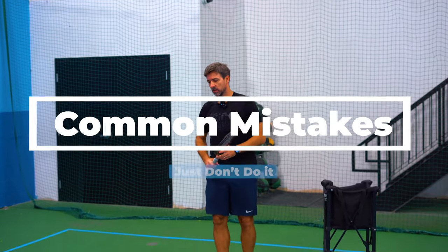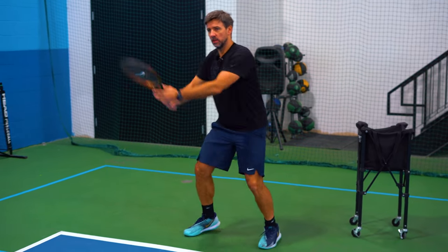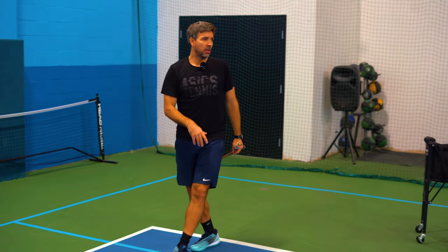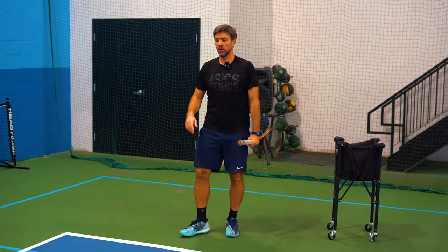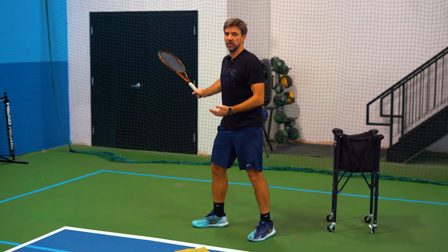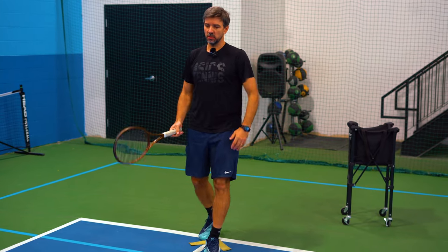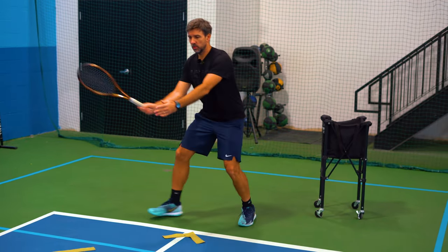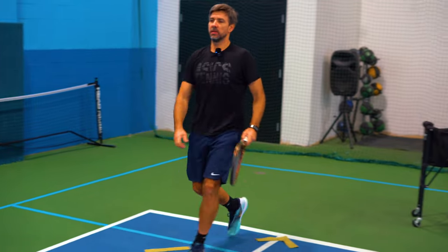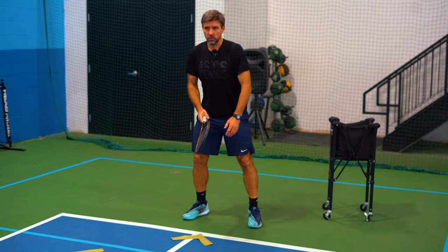The common mistake people make is they stay just behind the baseline, and once they receive the ball they make a full swing and try to accelerate. Usually the ball lands long, or because the swing is too long and the ball comes fast — especially on a first serve — they end up on the back foot and place the ball in the net. It's important to have a very compact swing. It's like catching the ball with your hand and throwing it back. That's the same principle — return here and don't give up your court position.